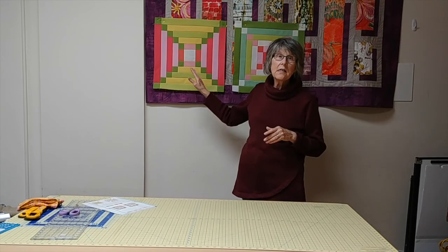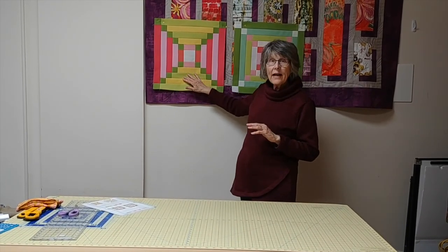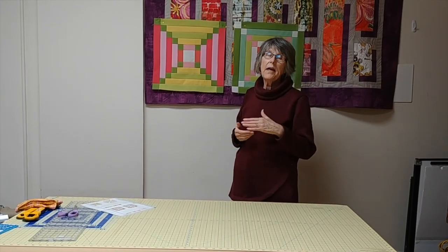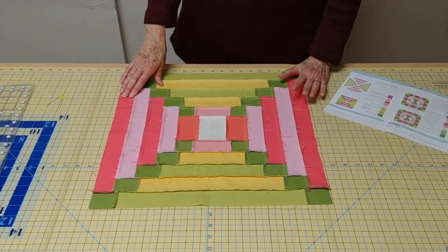The other thing to pay attention to is your pressing. You want your finished seams to lie nice and flat — you don't want to press any puckers or pleats into them, because that will affect how your next piece fits on. Take the time to make sure your seams are nice and flat and nothing is flipped the wrong way.